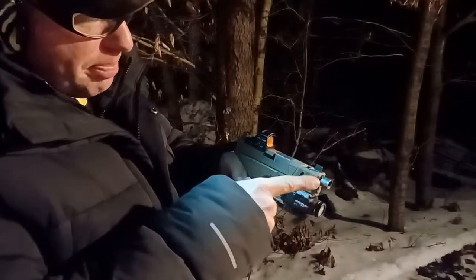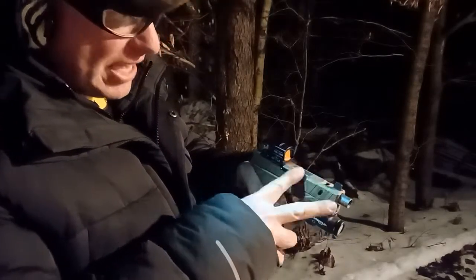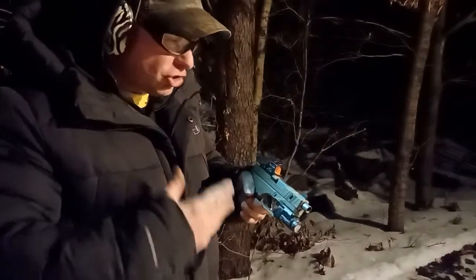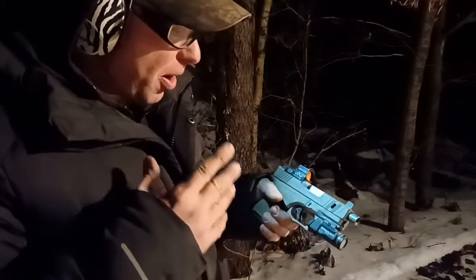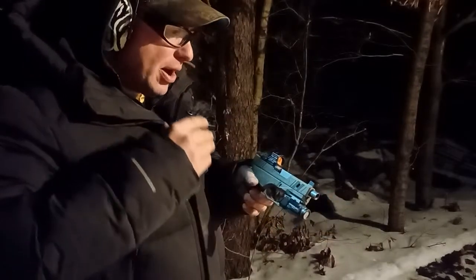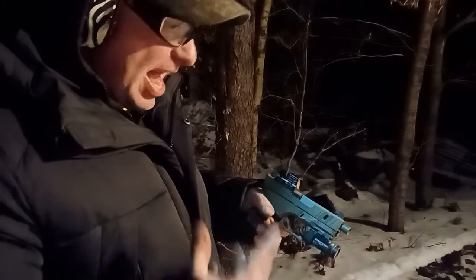On this one, if you notice the barrel sticks out a little bit more — I have a slightly longer barrel here, basically a G19 barrel. The reason I have a G19 barrel in here is because I find I can shoot this more reliably with steel case ammunition.